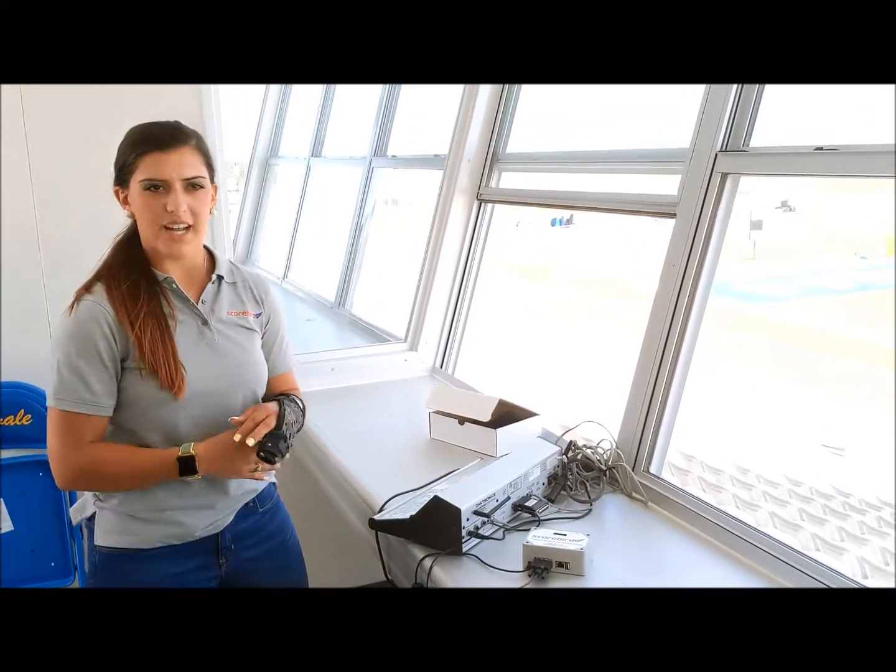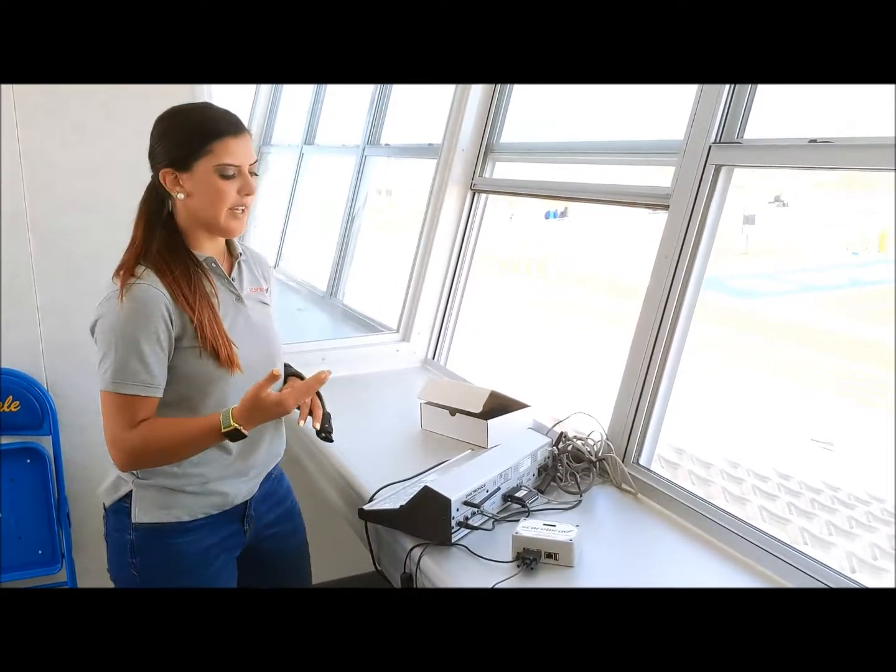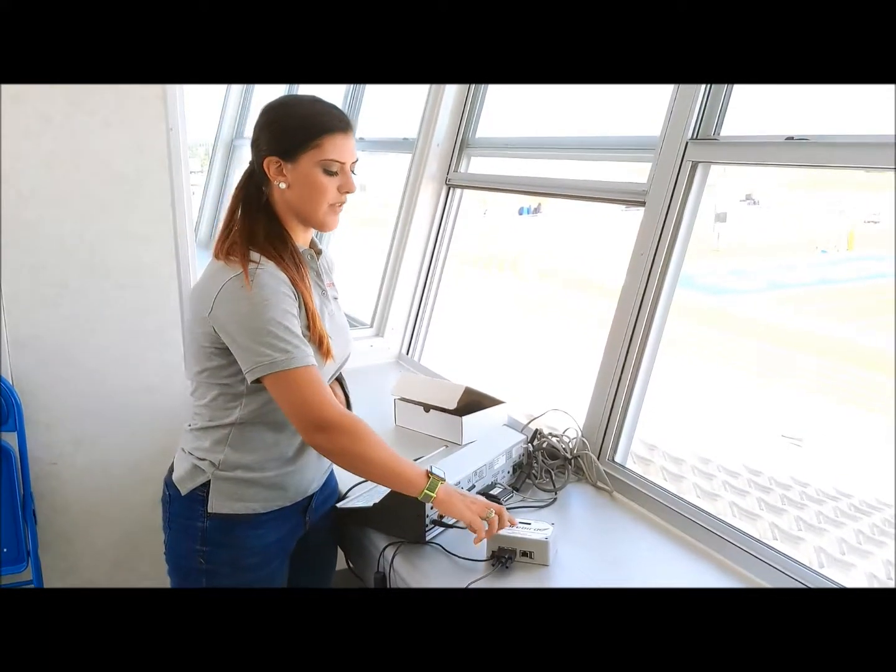Once it has loaded and worked, you can utilize the scoreboard by running it. And the score for both teams should pop up on the screen on the Nest as well.